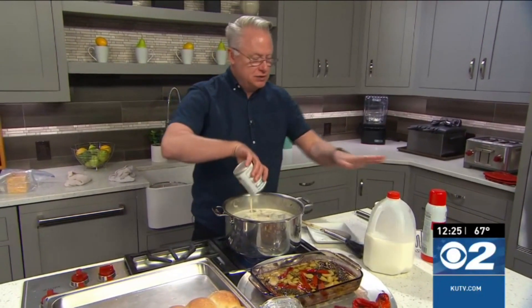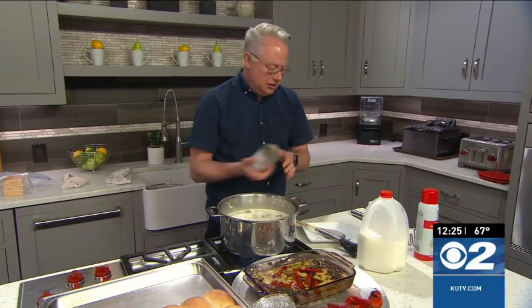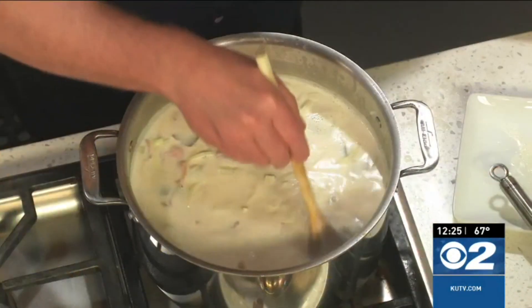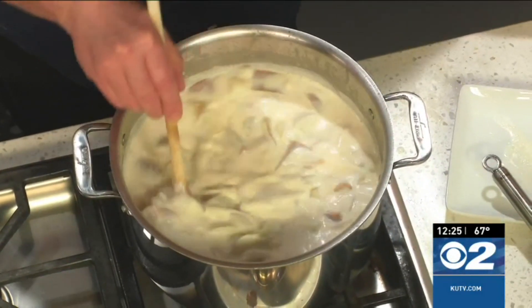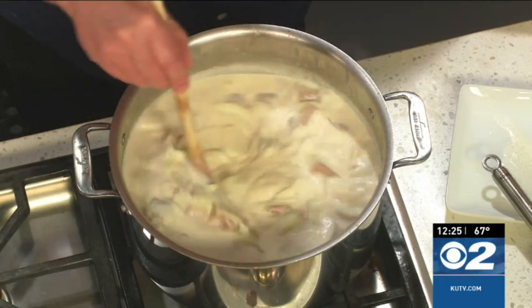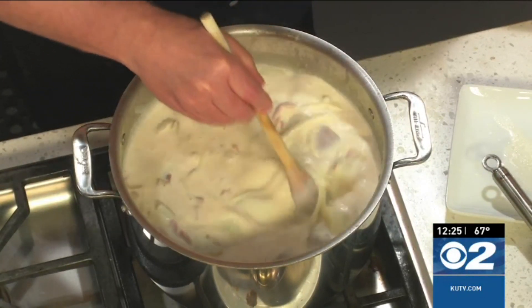A lot of people may use half and half or cream. I use canned milk and mix it together. I have the potatoes, I've cooked off some bacon in there as well. I've created the roux, sprinkled in the flour, and mixed that all together, and now the milk and the canned milk are in there.